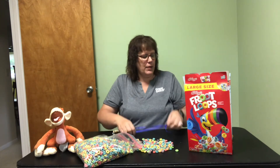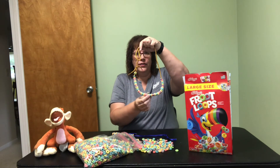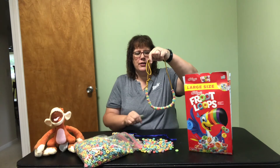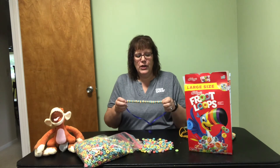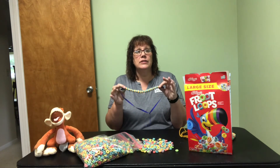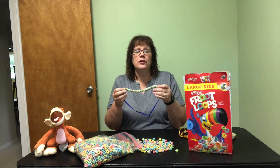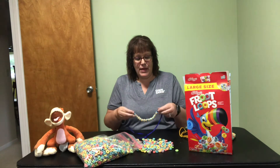You could do an AB pattern, or here's one that I made earlier using a shoelace with all the different colors of Froot Loops to make a nice pattern that way. Lots of different extensions you can do with your children — you could have them count all of the orange, then count all of the blue, then count how many are altogether. So 12 orange plus 12 blue equals 24.